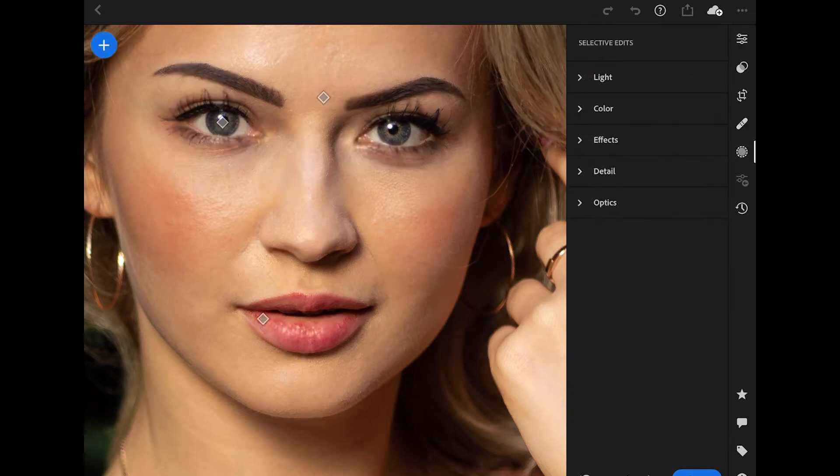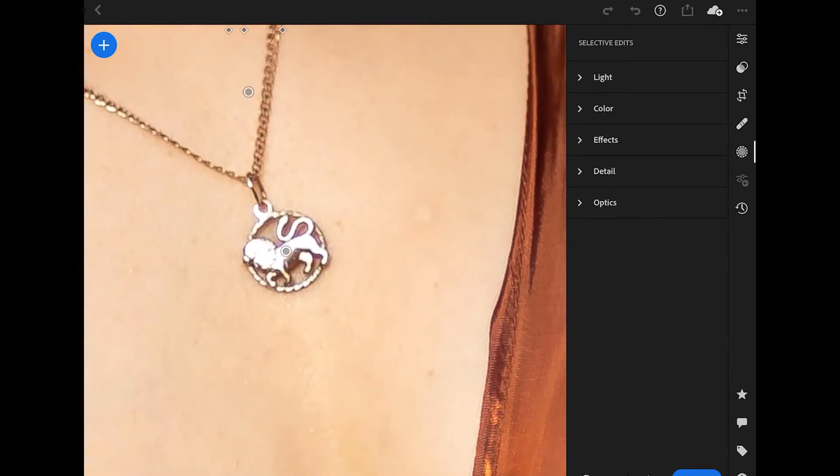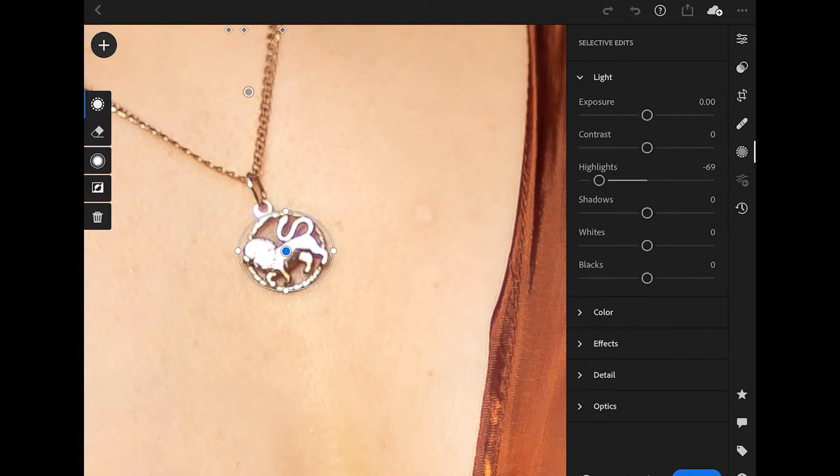Lastly, I went into selective edits and noticed that the necklace is a little overexposed. That's something I'll have to keep in mind for next time — just make sure I'm not blowing any highlights out. I drew a circle over it, went into the light panel, and brought the highlights down significantly. There is a little bit of a purple haze as a result, so that's something you just need to remember for next time when you do off-camera flash.